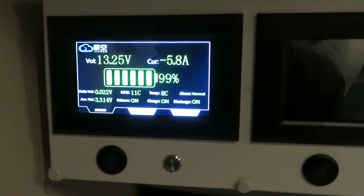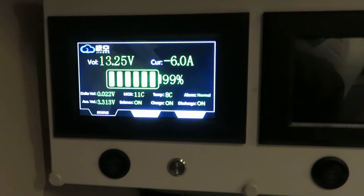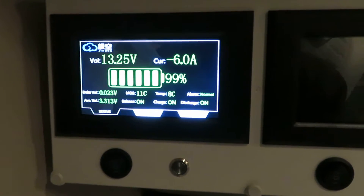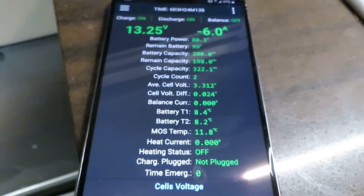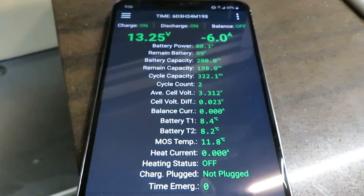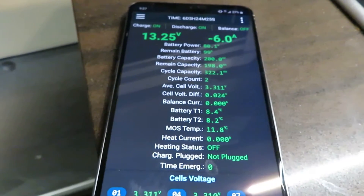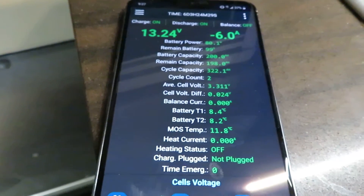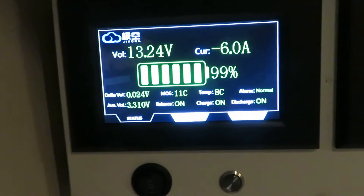Right now it shows 13.25 volts and minus 6 amps — minus means discharge. As you can see, this is the Bluetooth on the same screen. The battery is installed underneath the chassis in a metal box, and I can get pretty good signal from inside the coach, so the Bluetooth is very useful.